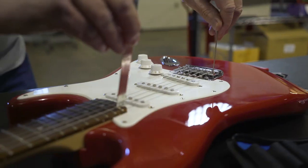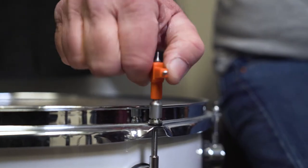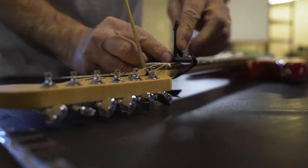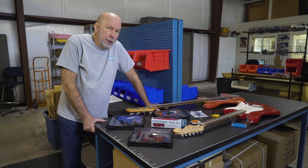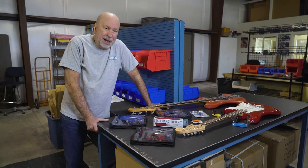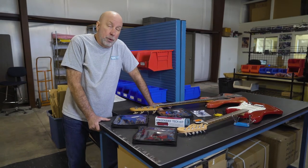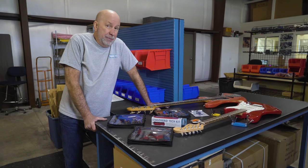Our tools are for electric guitar and bass, acoustic guitar, and percussion, with a variety of tools within each of those categories. Most of our tools are inspired by personal necessity, and we don't make them available until we're satisfied with them ourselves. Everything's pro-grade and absolutely dependable.